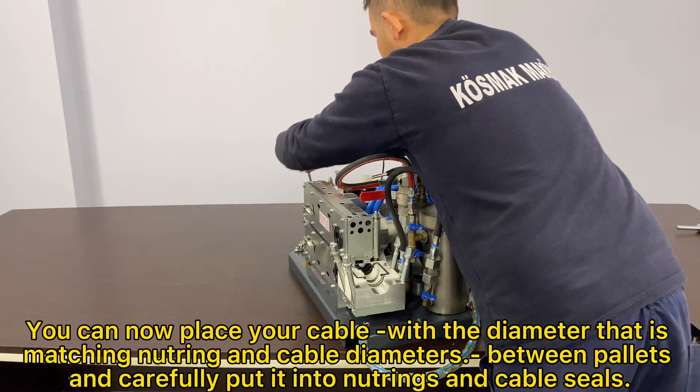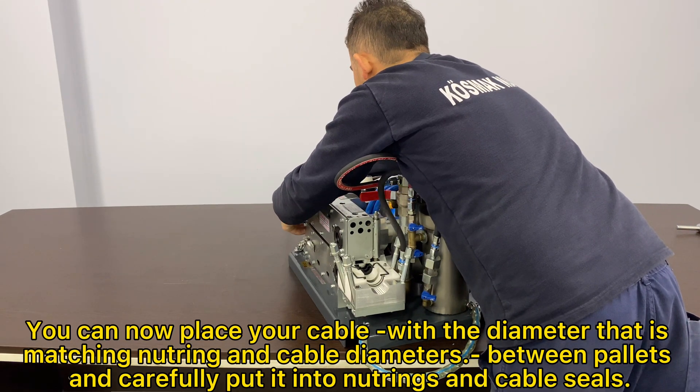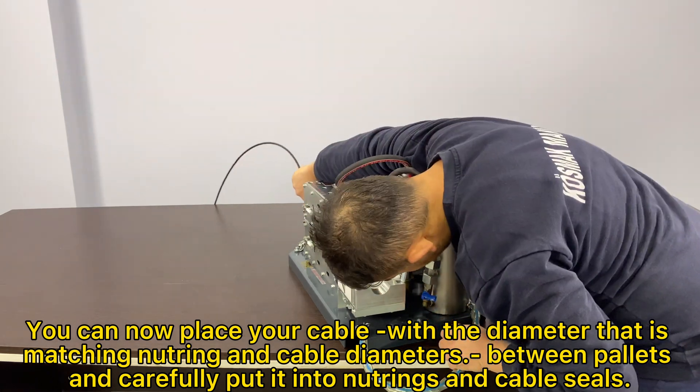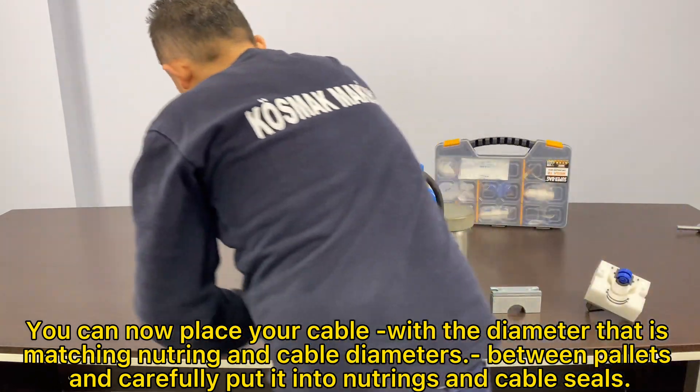You can now place your cable with the diameter that is matching the neutring and cable diameters between pallets, and carefully put it into the neutrings and cable seals.